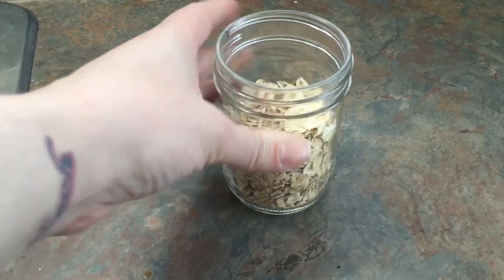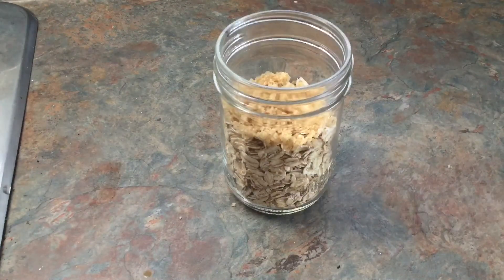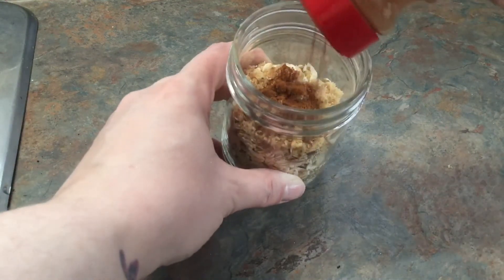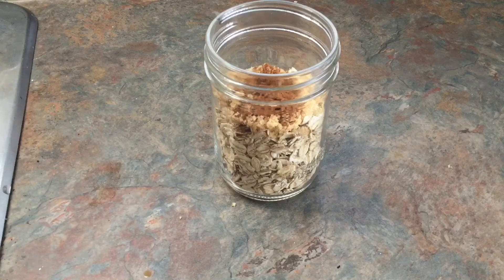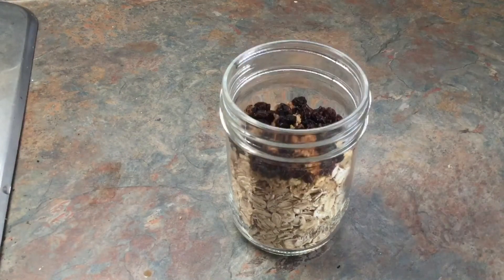The next flavor is going to be cinnamon and raisin — well, my take on cinnamon and raisin, because I don't like regular cinnamon and raisin. In fact, I hate raisins. So I'm going to take a slightly smaller teaspoon of brown sugar, sprinkle a healthy amount of cinnamon on top because anti-inflammatory, and then because I hate raisins, I'm actually using black currants. They're also smaller, so you can fit a little bit more in the mason jars, and they expand after they've been sitting for a while.